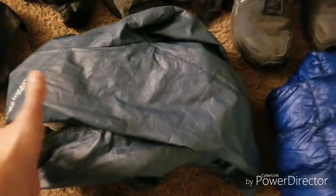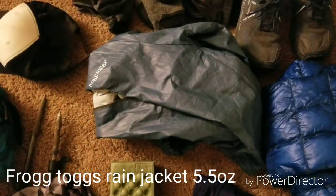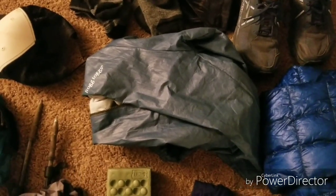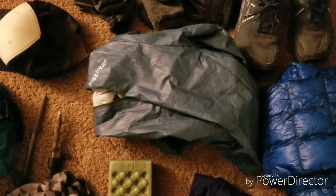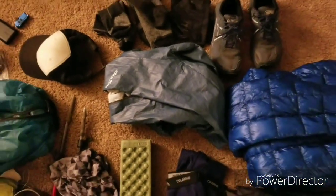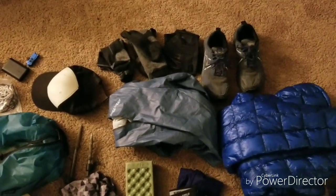I've been rocking the Frogg Toggs for a long time. This is actually my second one since the other one has been through a lot — used for about two years and now has pin holes in it and isn't as waterproof as it once was. So I got a new one. Maybe in the future I'll get a more durable rain jacket, but for now this one works just fine.